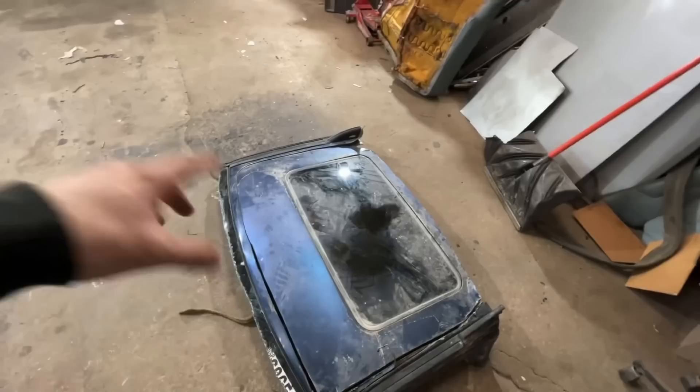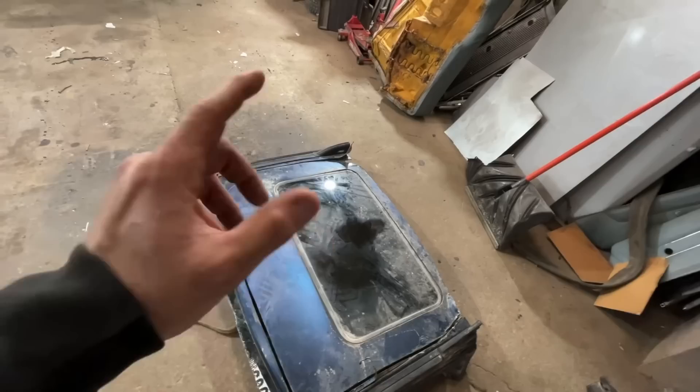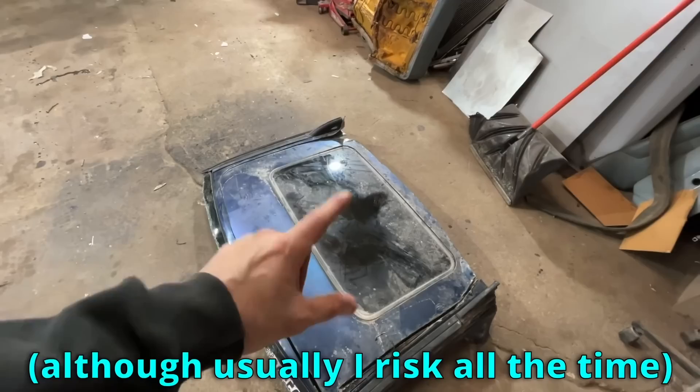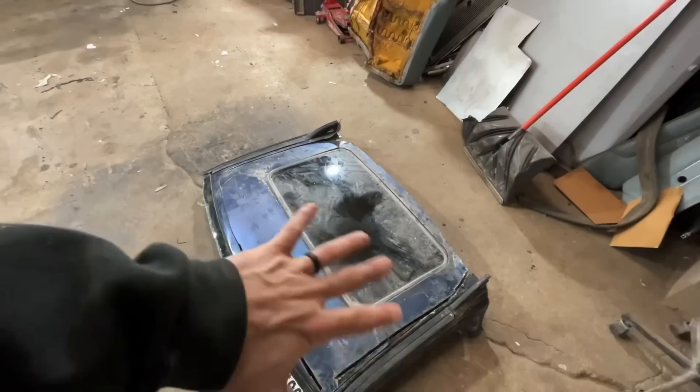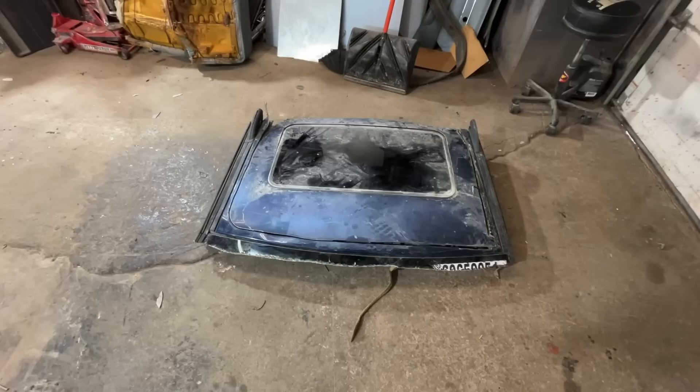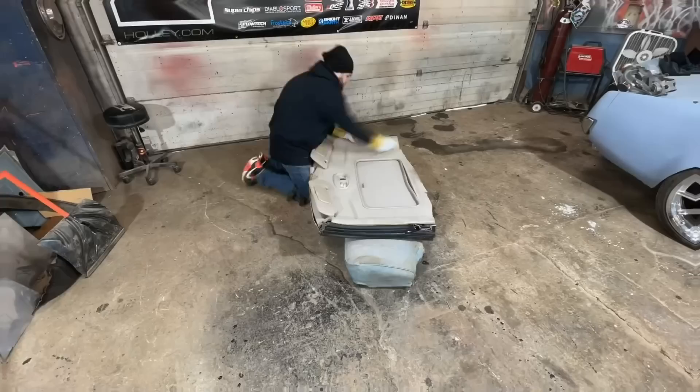Just got it unloaded — this should be perfect. I don't need all of it, so I'm going to start trimming it and take the glass out before I do any cutting or welding on the actual car, because I'm not going to risk ruining that glass. I need to flip it upside down without breaking it. I believe this was out of a Ford Explorer or some sort of SUV, and it should work perfect, but I'm not 100% sure yet.